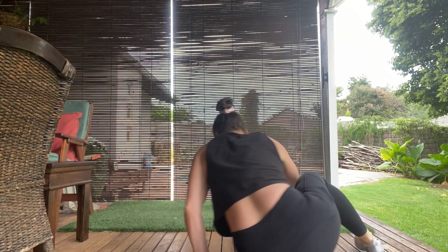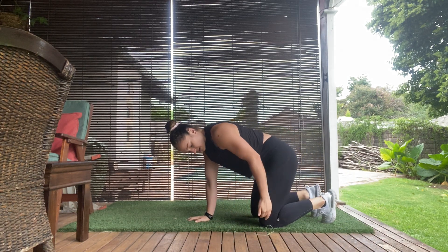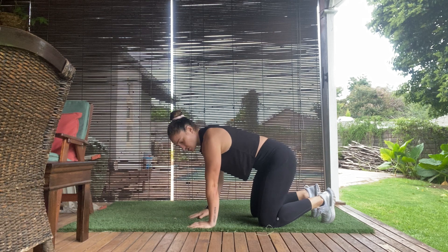Hey, this is Tyler with Pherform and I'll be demonstrating the Box Crawl. For this movement, you're going to start on all fours, so make sure that your knees are under the hips, hands are under the shoulders.